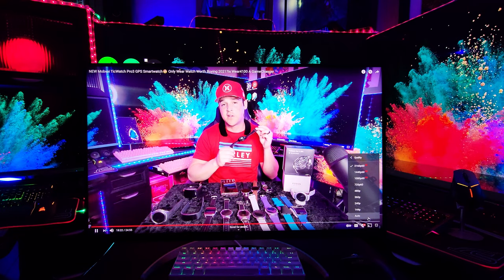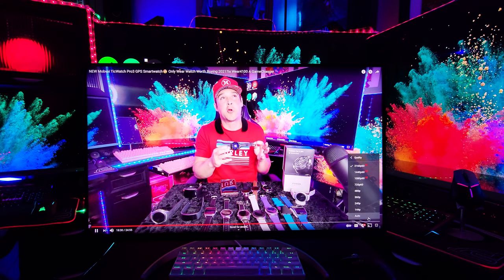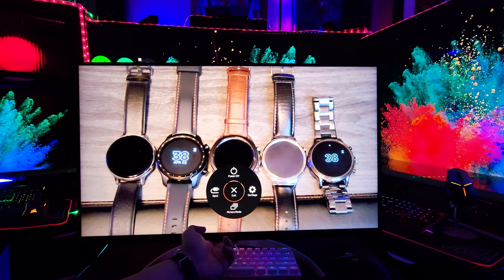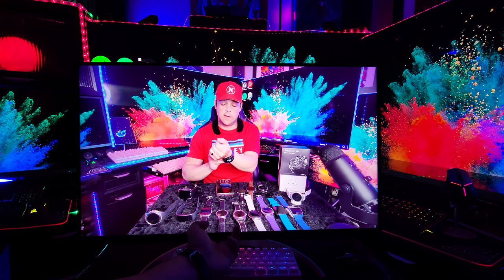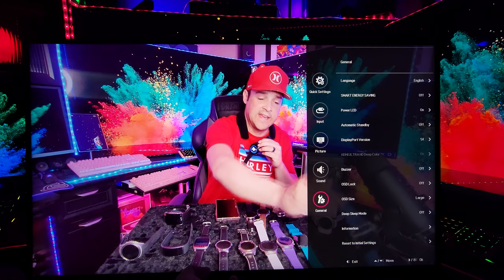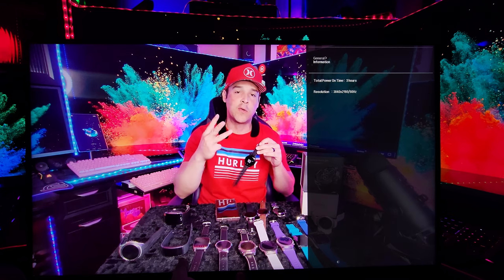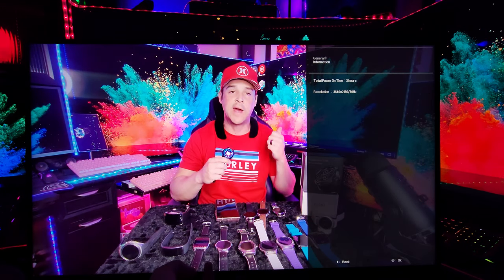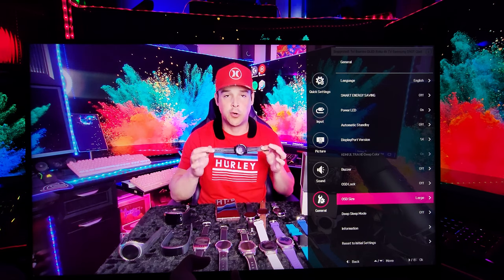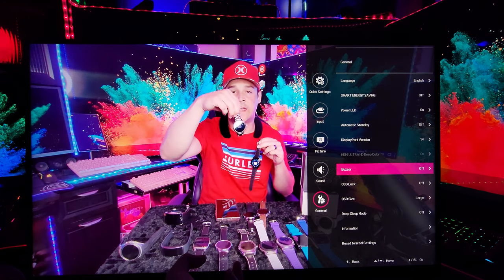Now let's go through the settings on the monitor itself. This is one of my YouTube videos — as you can see on the right, we are in 4K at 60 frames. Click the bottom middle joystick to get started. You'll have power, settings, picture mode, and input. Go ahead and click settings. In the general menu, we have quite a few things. First, information — we're running 4K at 60Hz. Next, deep sleep mode — I recommend leaving this off. OSD size: I leave it on large. OSD lock and buzzer: I keep both off.